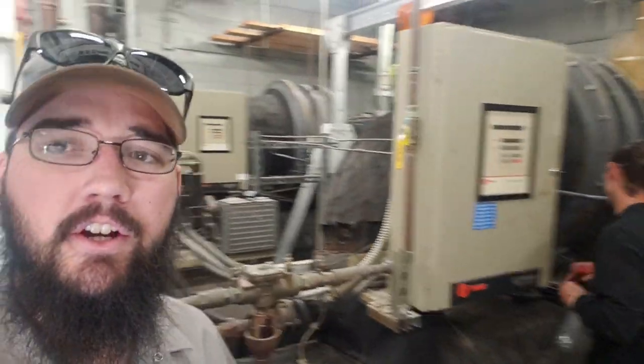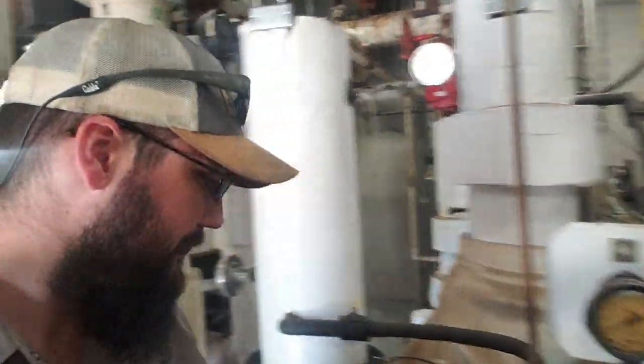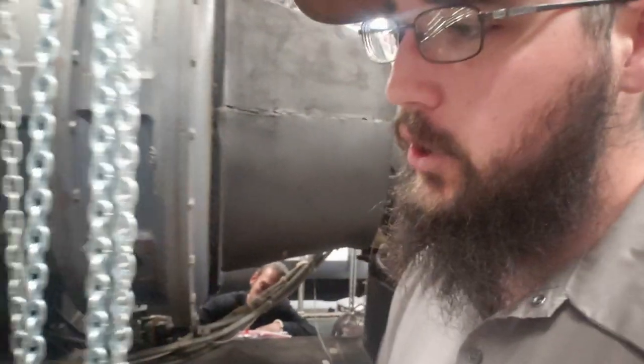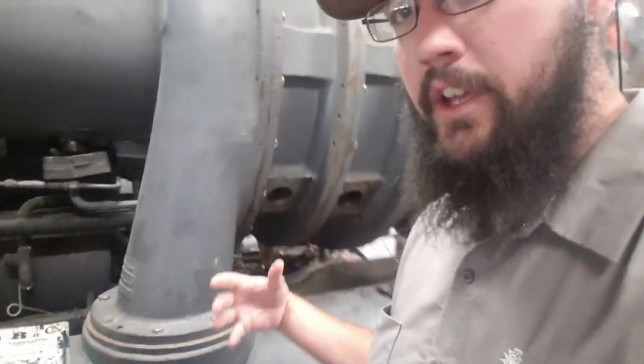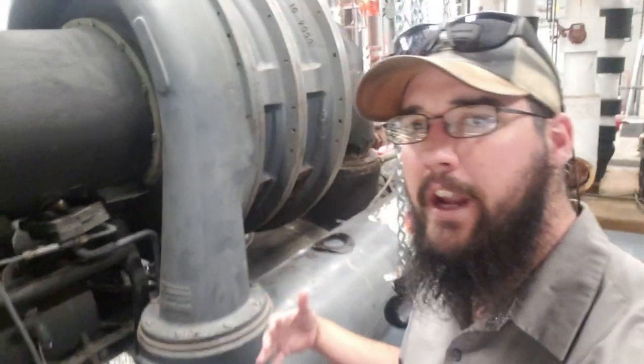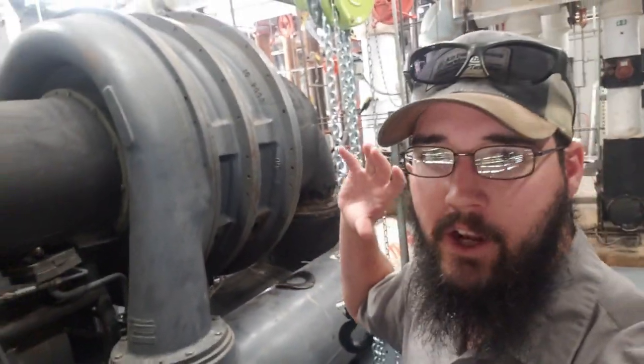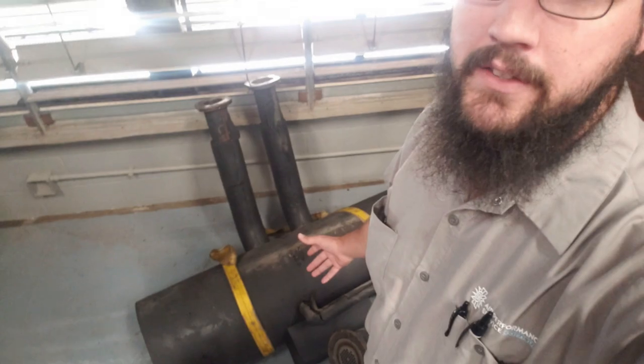We are doing a training teardown on this chiller. We're getting ready to replace it in the next few weeks. We've got some chiller techs that haven't ever done teardowns before, so we're getting in here and doing teardown training with them. Instead of spending $10,000 to send them to a class, we can do a hands-on here with them on site.